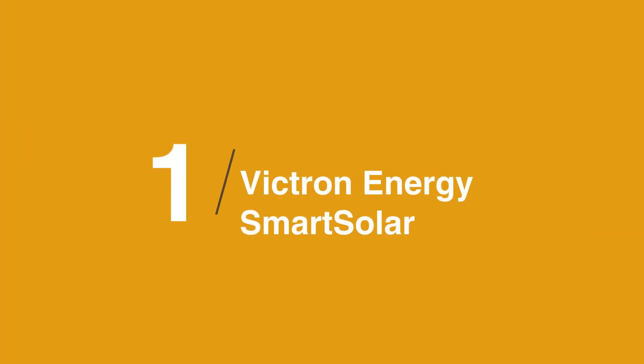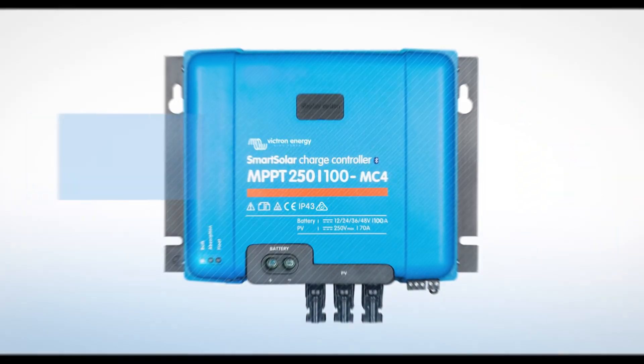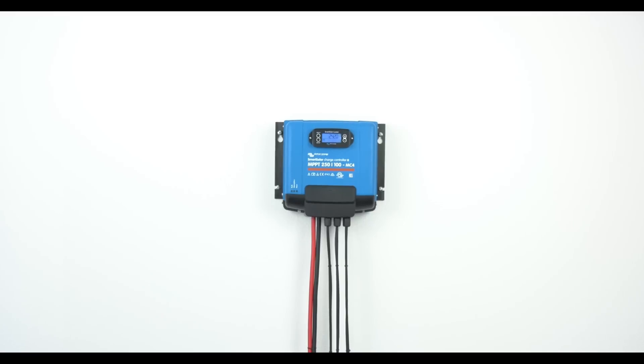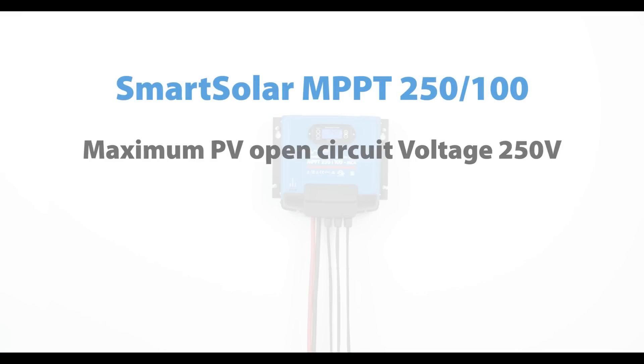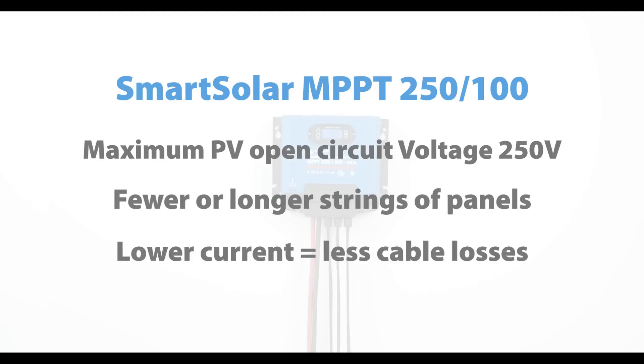The best solar charge controller is the Victron Energy SmartSolar MPPT Charge Controller. We recently purchased it for our off-grid cabin and are very pleased with its performance. We have a 500-watt solar panel system, and this charge controller has been able to handle the load with ease. The MPPT technology ensures that every drop of available power is harvested from our panels for storage. We also love that we can remotely control and monitor the charge controller using the Victron Connect app on our smartphones.